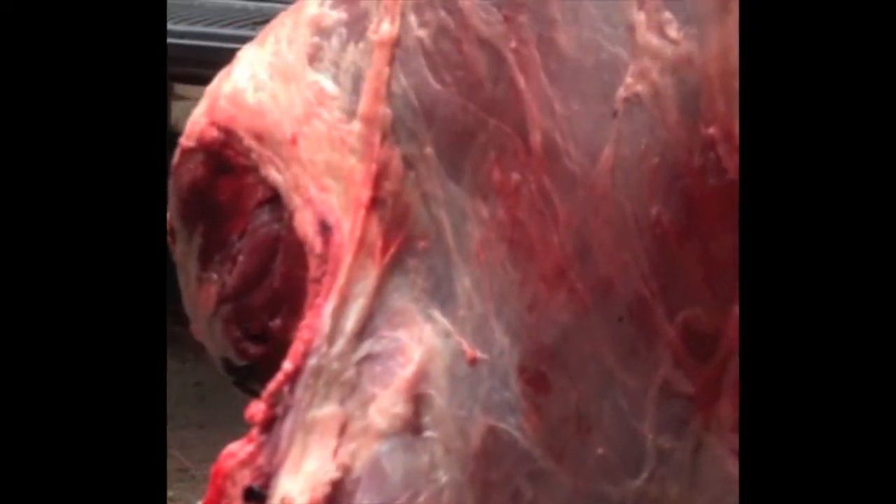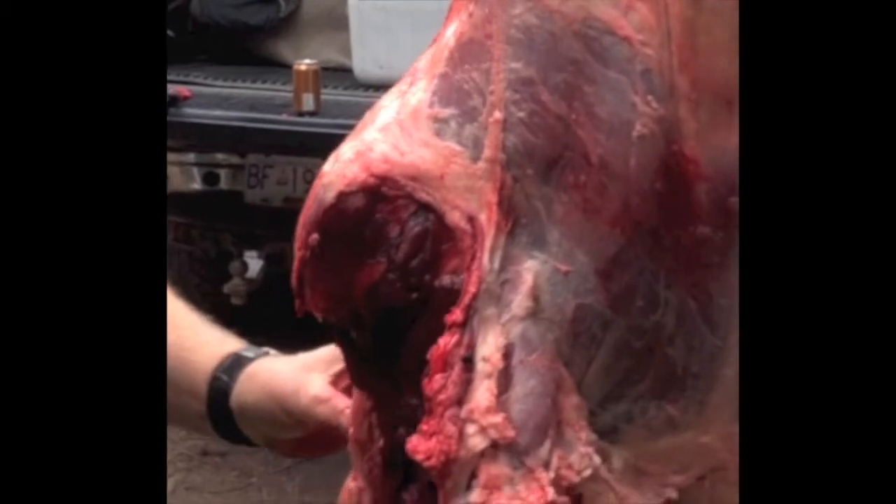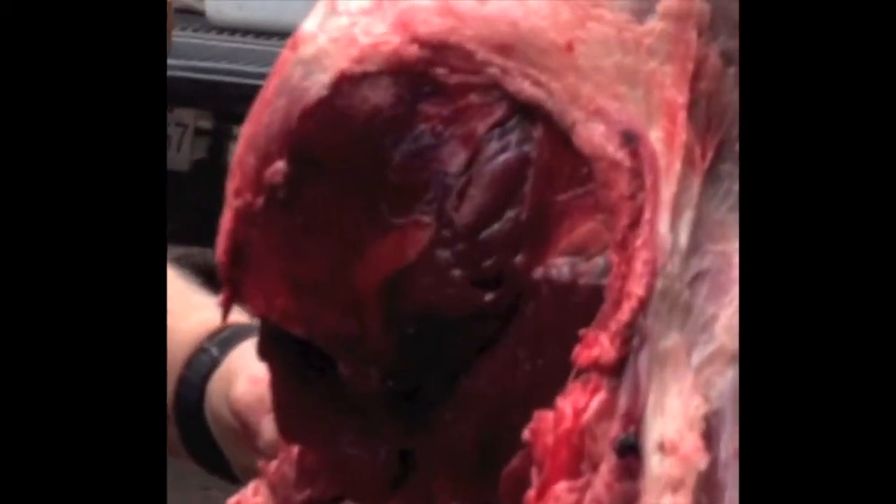We've got our ham hanging off the meat pole. The next thing we're going to do is go over it real carefully and pick off all the little bits and pieces of dirt and hair before we put the game bag on. You'll notice I've left the testicle as evidence of sex for this animal, and up here we've got a little patch of hair as evidence of species. Jeff's going to start picking away at that.